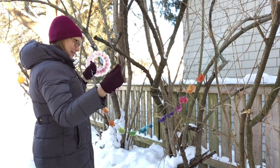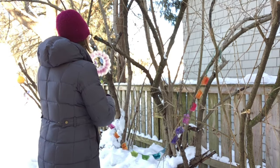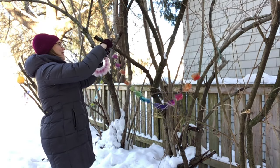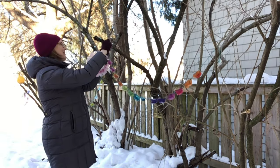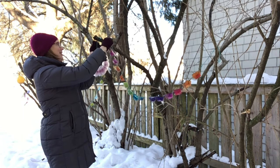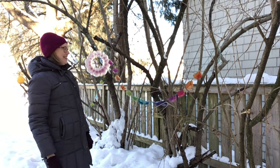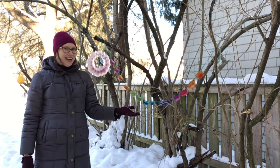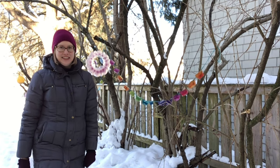If you have friends or neighbors nearby, dash over to their house and hang a garland in their yard. Remember that ice is best transported in the cold, so don't try to drive it over. Your friend will know you're thinking of her and feel the love. Plus everyone who walks by will feel cheered by the colorful display.